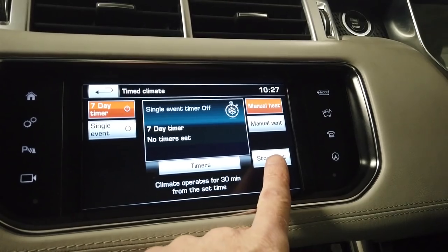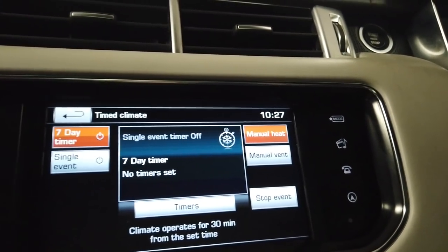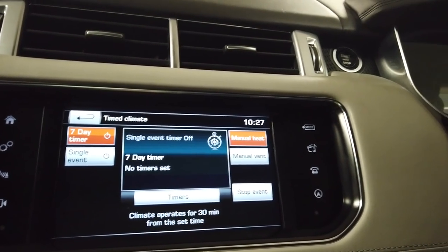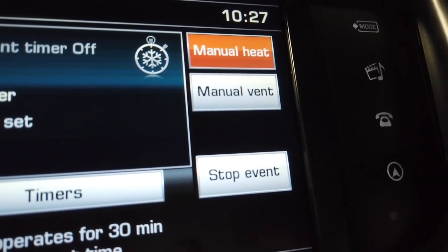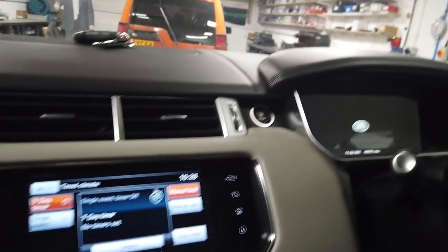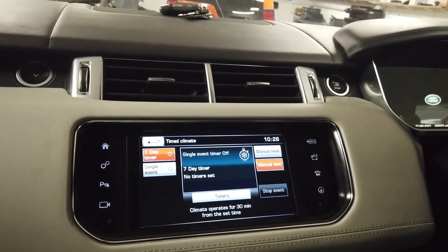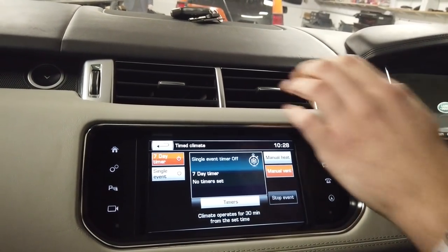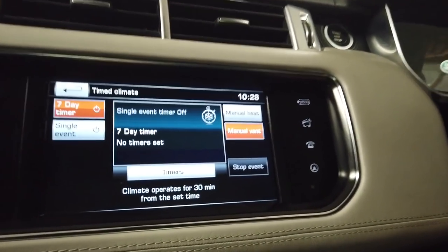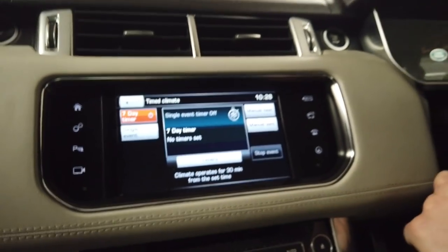The stop event button now appears, which is how you know it's running - it doesn't show a big 'ON' indicator. You can start to feel it blowing, although it might not fire the fuel burner since it's 14 degrees C. Manual vent likewise won't start the fuel burning heater but will blow fresh air - and it is indeed blowing fresh air. To stop it, you toggle it back.